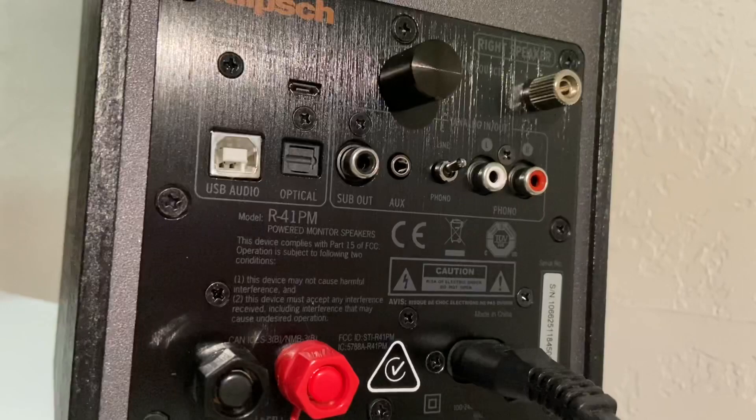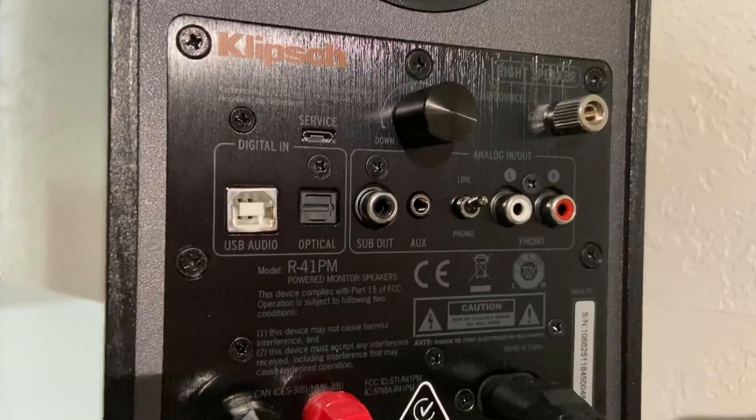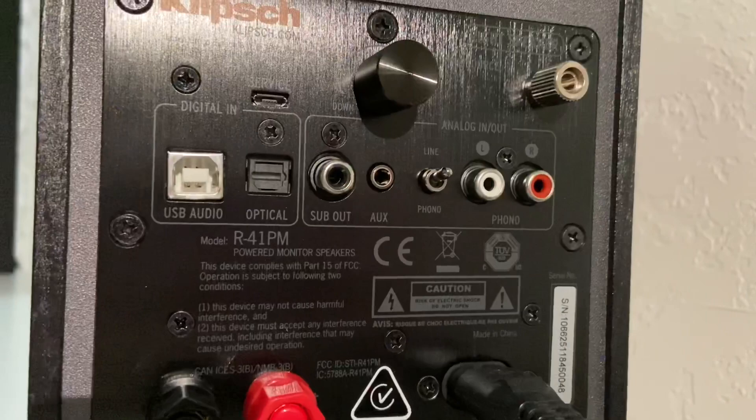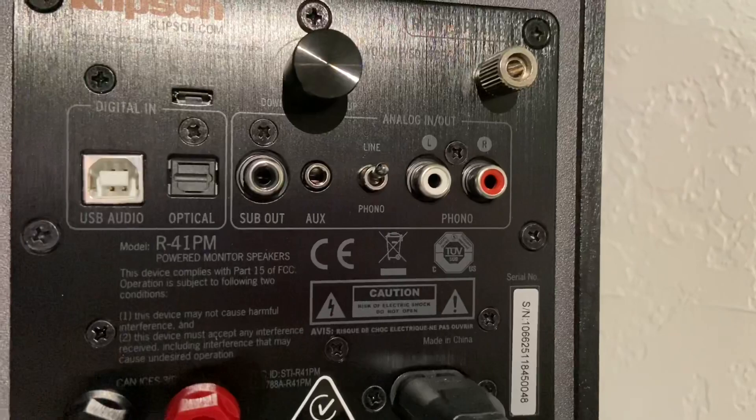You have USB audio, and it does come with a USB audio cable if you need to use that. You have your optical input, and your USB for service — probably something you don't really need to mess with. And of course the best feature, which is the subwoofer out. So if you want to add a little extra bass to your system, it's easy — just basically connecting through the RCA cable. You also have your auxiliary input and phono line in.